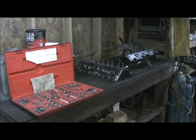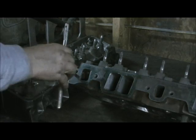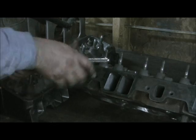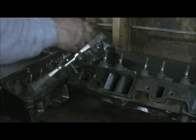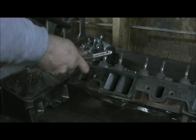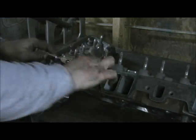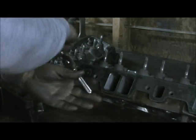Let's go on to the next part. It's real simple — you take your threads, these are 3/8 coarse, and you run them all the way through. I've got my air compressor nozzle right by, and as soon as I get done, I'm going to blow them out.